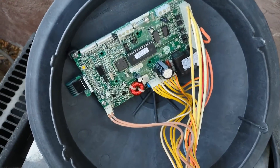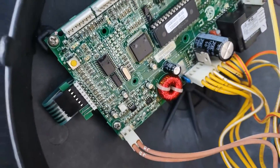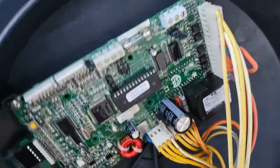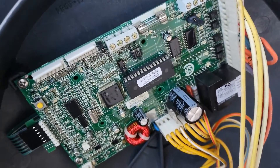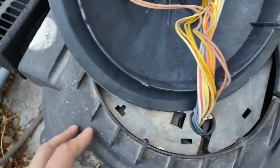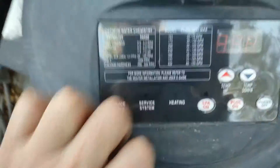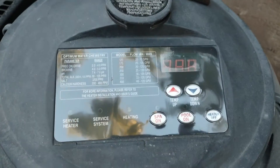I've wired everything back up. There's a little close-up here. I haven't taken the heater back apart, but you have to permanently put this back in place — you need to use some cotter pins, and you have to take the whole panel off. Make sure you turn the breaker off before you rewire it back up.